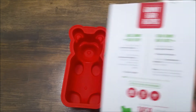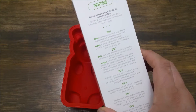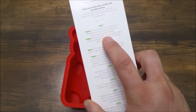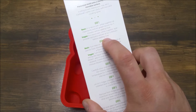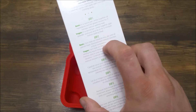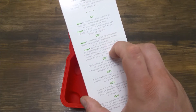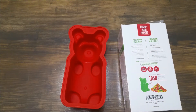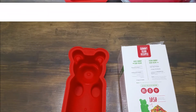So without further ado, let's go ahead and get the recipe together. I'm just going to follow the instructions right here. Basically you mix it cold, then you heat it up a little bit until everything's dissolved. Make sure it's completely fluid, and then pour the mixture into your silicone mold. I'll mix it up, and when we're ready to pour I'll come back and we'll go from there. See you in a minute.